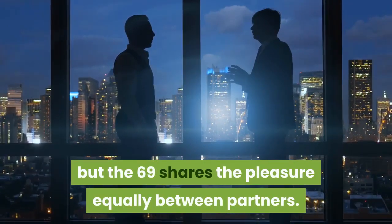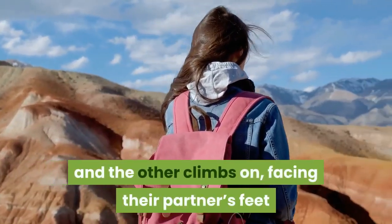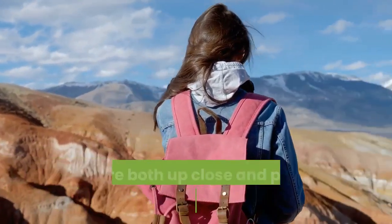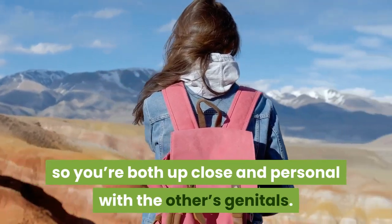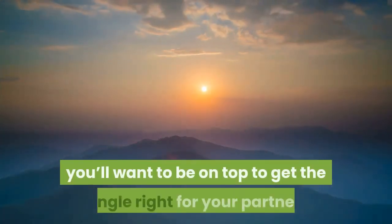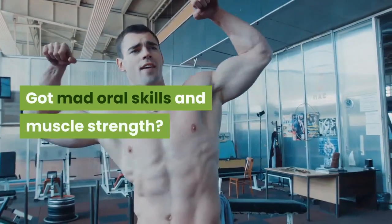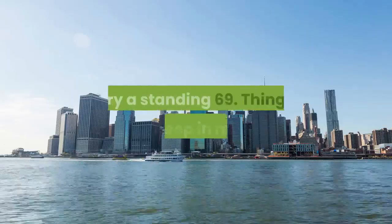69: you either love it or hate it, but the 69 shares the pleasure equally between partners. One person lies on their back and the other climbs on facing their partner's feet, so you're both up close and personal with the other's genitals. If anal play is your pleasure, you'll want to be on top to get the angle right for your partner. Got mad oral skills and muscle strength? Try a standing 69.